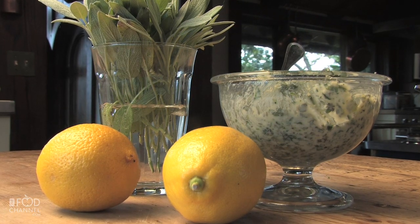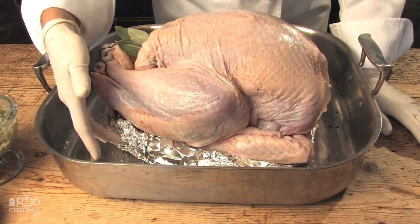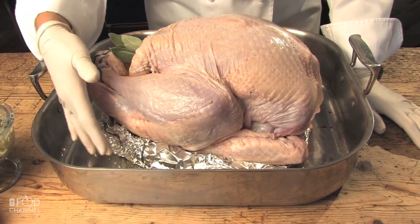You can grab the recipe online at foodchannel.com. Make sure your turkey's not sitting on the bottom of the pan. If you don't have a rack, improvise. I use foil here to make a donut shape to lay the turkey on top of. This will allow the turkey to brown properly.